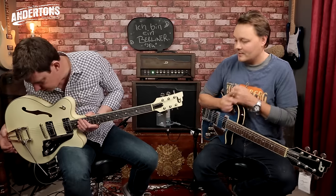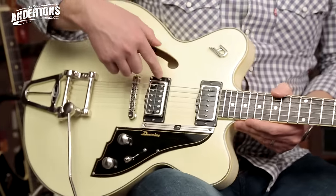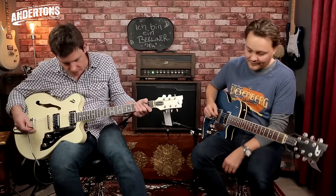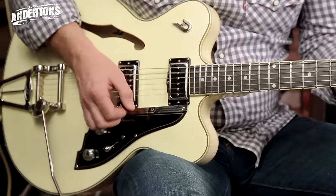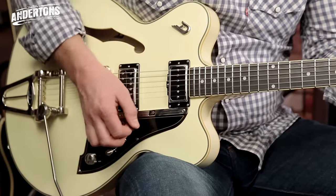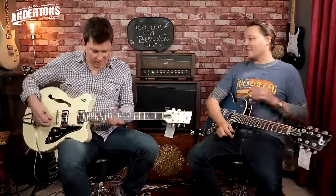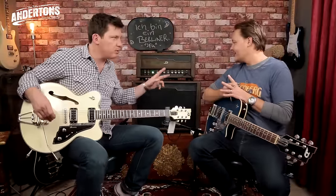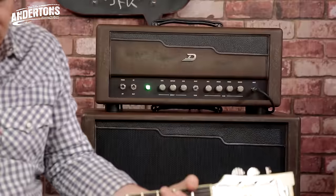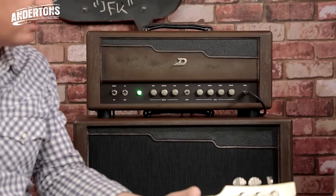This is a Fullerton series Carl Carlton model in vintage white all over, so the label says. We've actually got a humbucker as well. So, at this point it would probably be appropriate to switch over to the boost mode. This is the higher gain of the boost mode — I'll do it clean and then with boost.